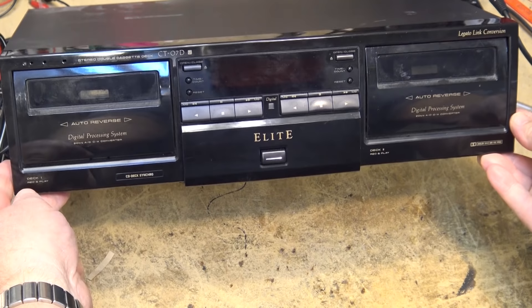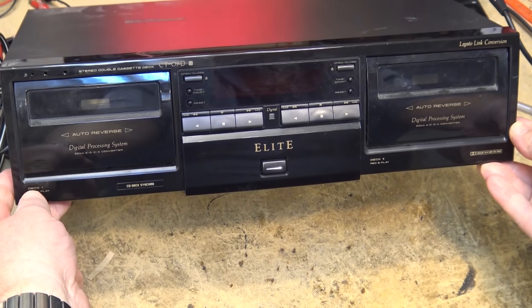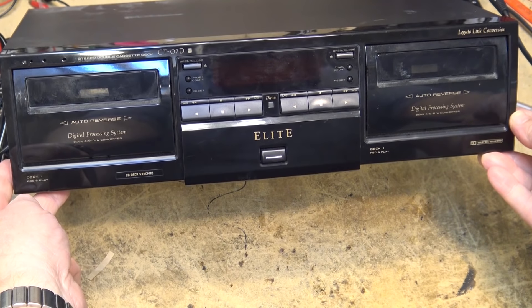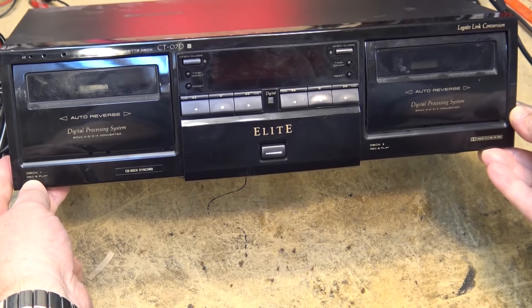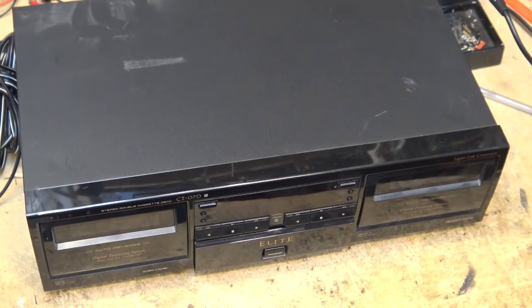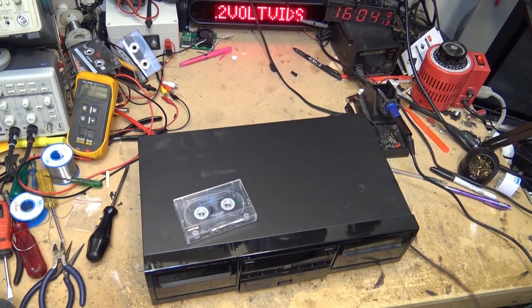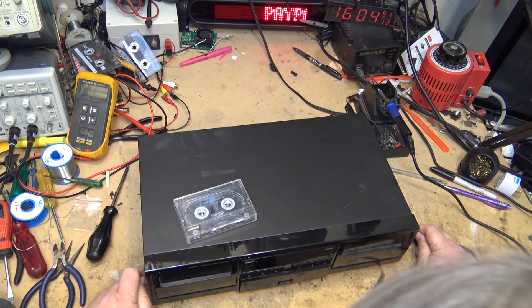Now onto today's video. I have here a Pioneer CT-07D, one of the Pioneer Elite series. It's a dual cassette deck, dual auto reverse, and as you can see, both of these decks — deck one record and play, deck two record and play. This one has a problem, so first things first, let's see if this thing even plays. Let's turn on the power.